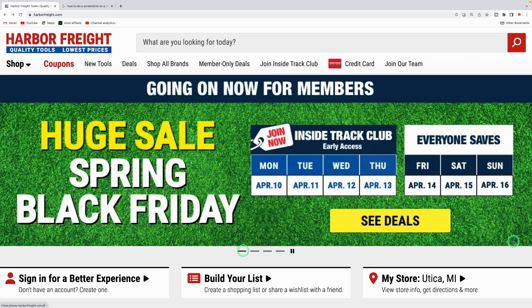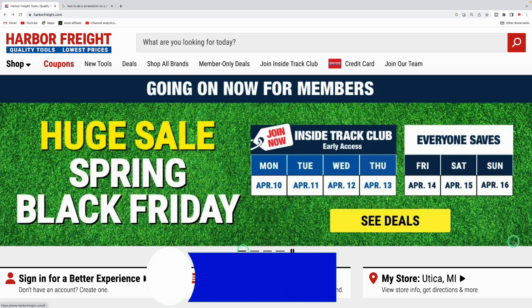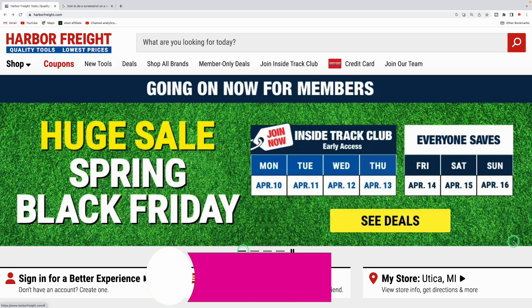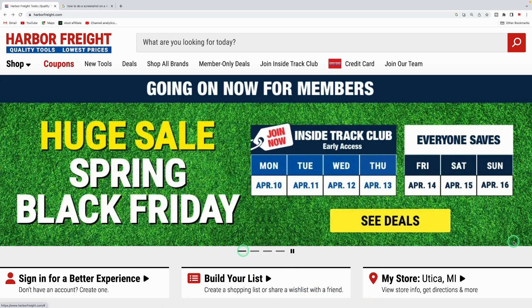That covers some of the items at the Harbor Freight Spring Black Friday sale, going from April 10th to April 16th. Inside Track Club members can take advantage from April 10th to 13th, and everyone can save from April 14th through 16th. If you found value in this video, smash the like button, subscribe, and hit notifications. Let me know what you're picking up in the comments — thanks for watching!